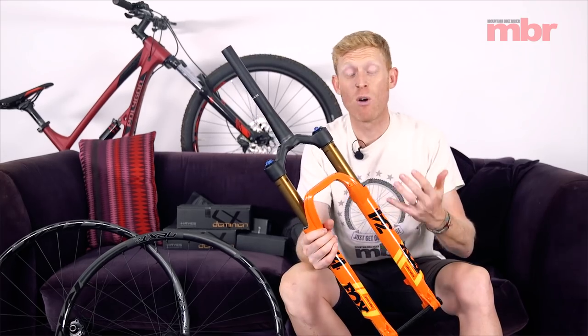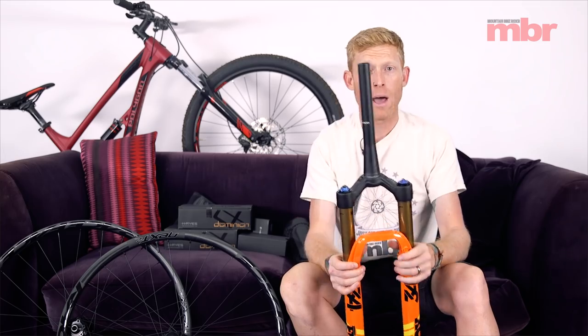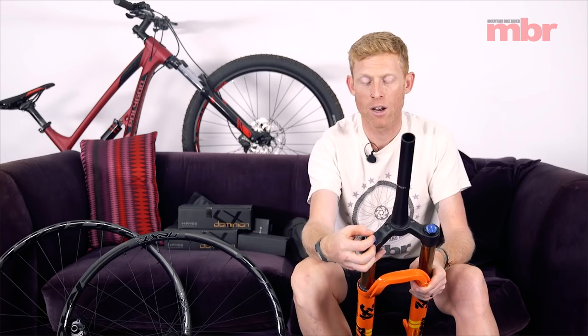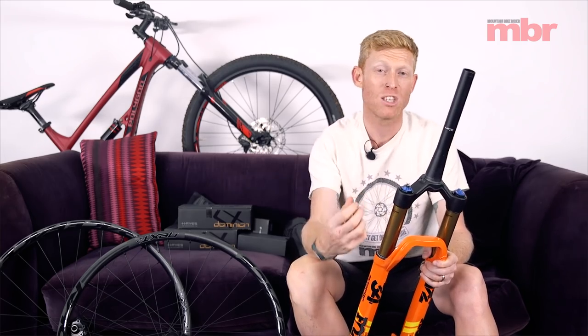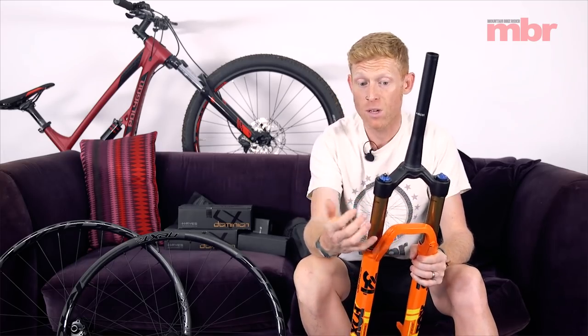This shiny bright orange one I have in my hands is the top-of-the-range factory version. This fork comes with the Fit4 damper, which has adjustment for open mode compression. The little black lever at the top allows you to adjust how the fork feels in open mode — you can have it very plush with very little damping, or you can have it really firm. So if you're more of a cross-country rider but you want a slightly harder-hitting fork, you can do that with this fork as well.